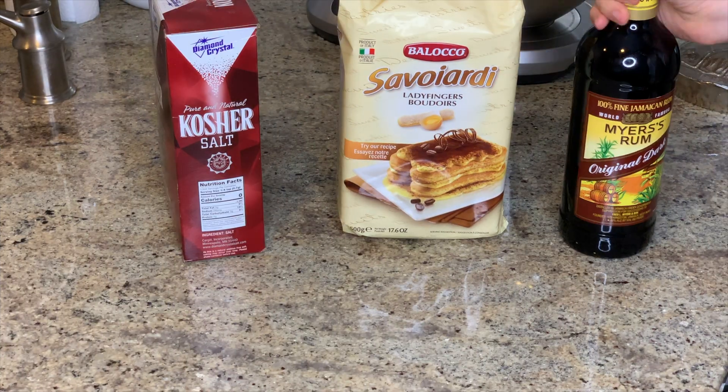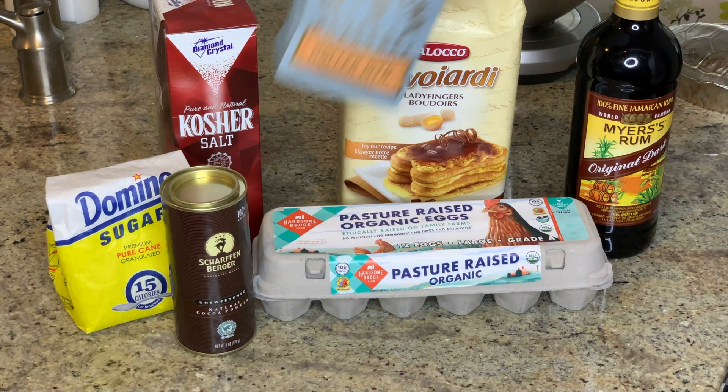I do these Bon Appétit recipe tests every single Wednesday. If you like this one, please be sure to give me a big thumbs up and click subscribe. As always, I'll leave a link to the recipe and ingredient quantities in the description box below.